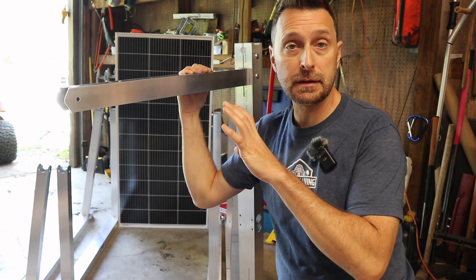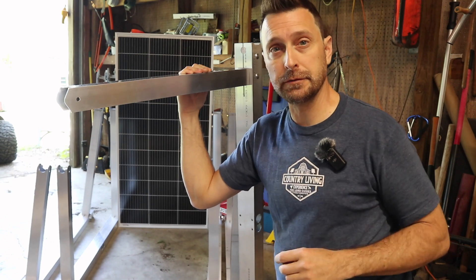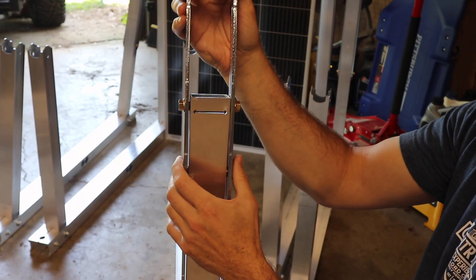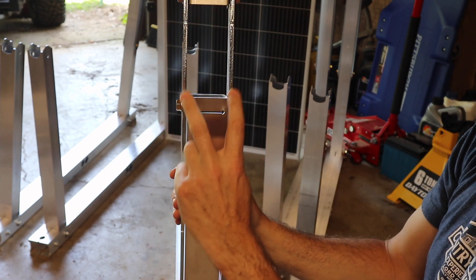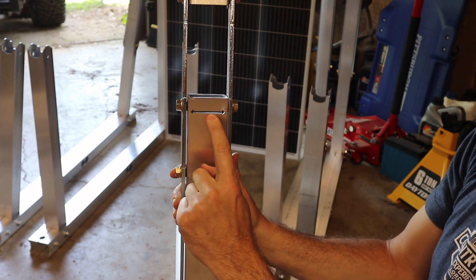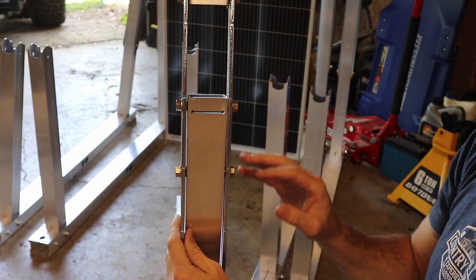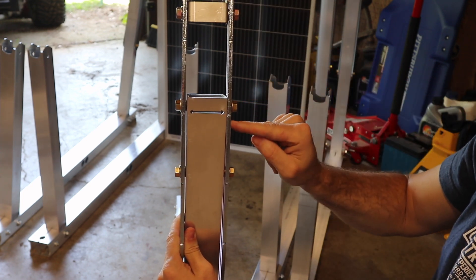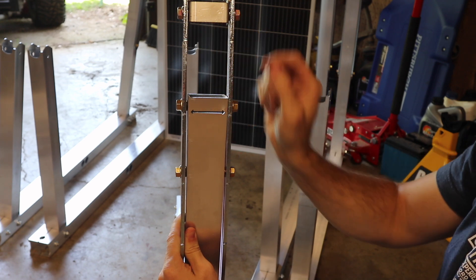The last thing to show you before going outside is how to adjust the angle for the panels. On the back tube you have this adjustable piece — it moves up or down and you can loosen the bolts on the sides. You've got these grooves every few inches, and right at the top you've got an arrow pointing to both sides. This adjusts between 15 and 45 degrees in 5-degree increments — just line up the next set of grooves with the arrow.